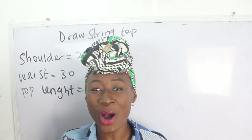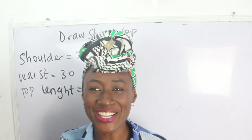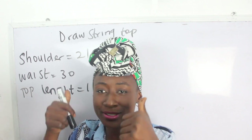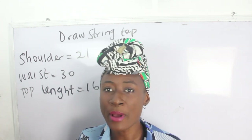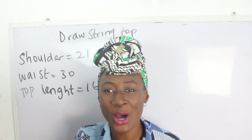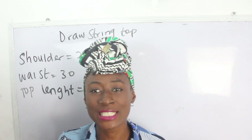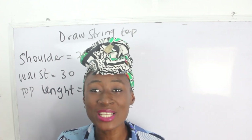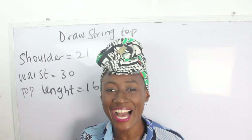Hi guys, welcome to my channel. If this is your first time, thanks a lot — don't forget to give this video a thumbs up, like, share and subscribe. In today's tutorial we are going to make a simple video on how to cut your drawstring top, which is also known as batwing top. The basic measurements required are your shoulder measurement, your waist measurement, and your top measurement.